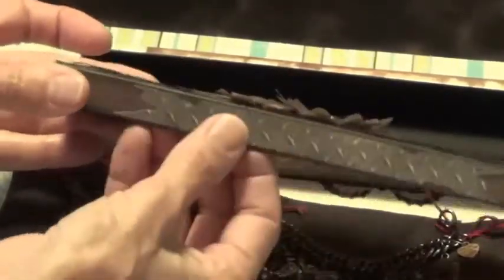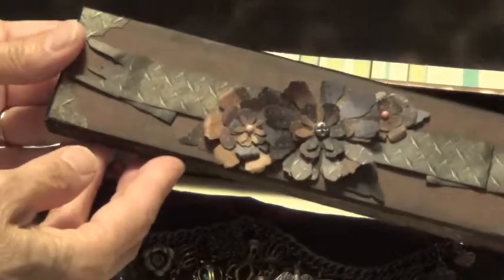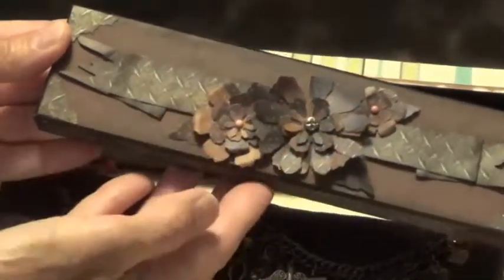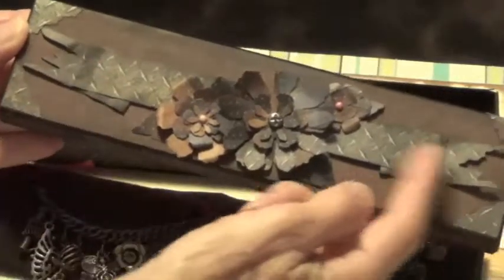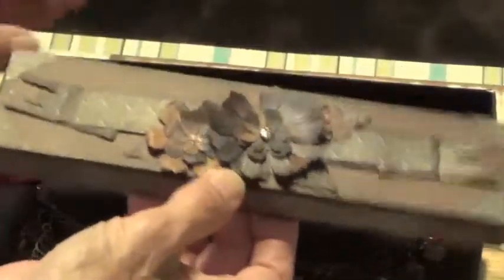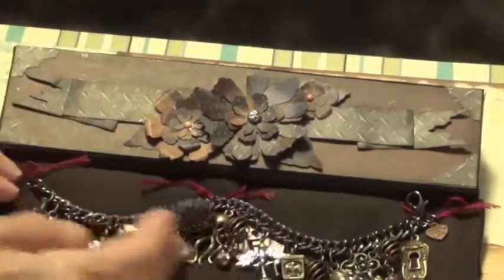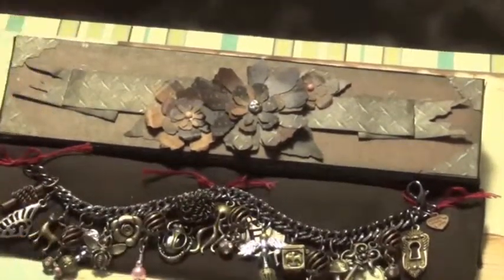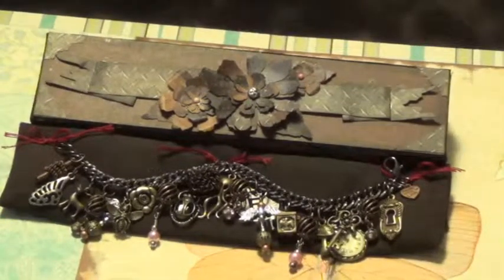I used the Tim Holtz banner die, cut out some strips and put those on the front and also on the back. His flower die — I cut some out and put a couple of flowers here with some brads, and another Tim Holtz banner here. So this is the case that the bracelet is going to go in. This is Karen's steampunk chunky charm bracelet and I hope she likes it — thank you for watching.